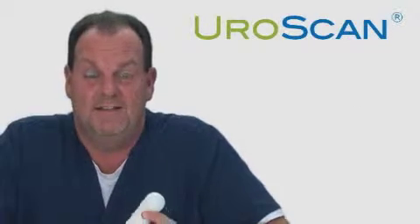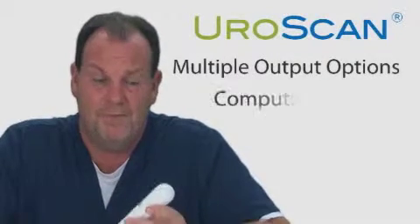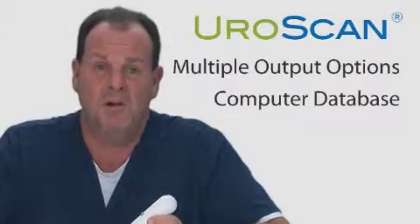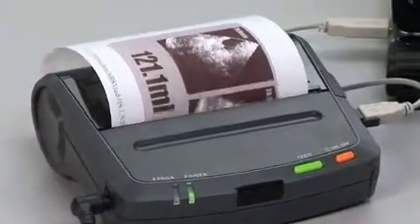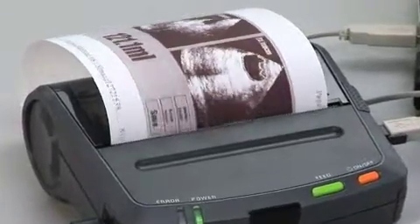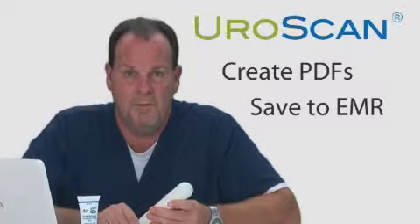The EuroScan has lots of output options, giving you lots of options for saving your information. First, the image is saved to the hard drive of the computer. Second, you can print your report, giving you a piece of paper for the patient chart. Third, you can save it electronically, either as a PDF or directly into your EMR.